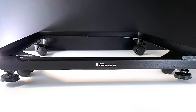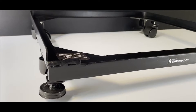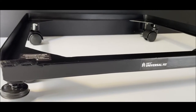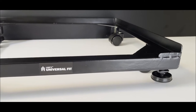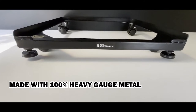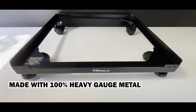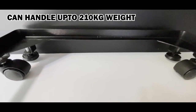Presenting the LSRP Universal Fit Mega Series Heavy Duty Stand. The Mega is made with 100% heavy gauge metal and it can handle up to 210kg of weight easily.